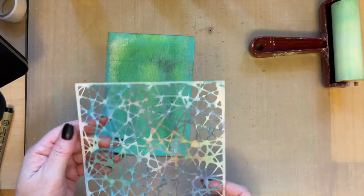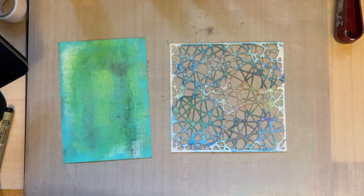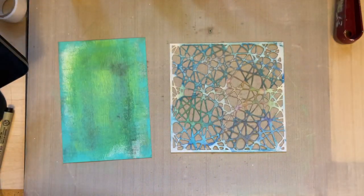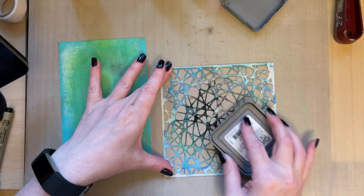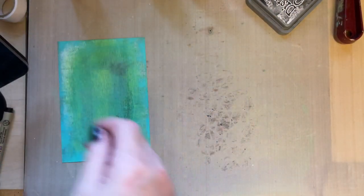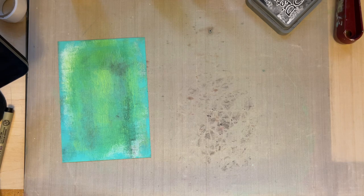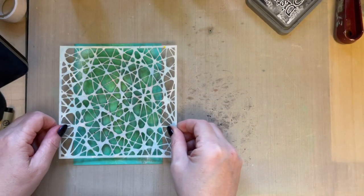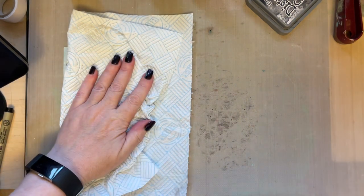I'm using Stencil 104 — you can use any stencil you wish. I can't get over how that other background looks with the black added — I'll definitely be creating a card from that. I'm adding black soot Distress Oxide ink to my stencil, then spritzing it with some water off camera. Just add that to my background and press the stencil on there lightly, then mop up the black ink.